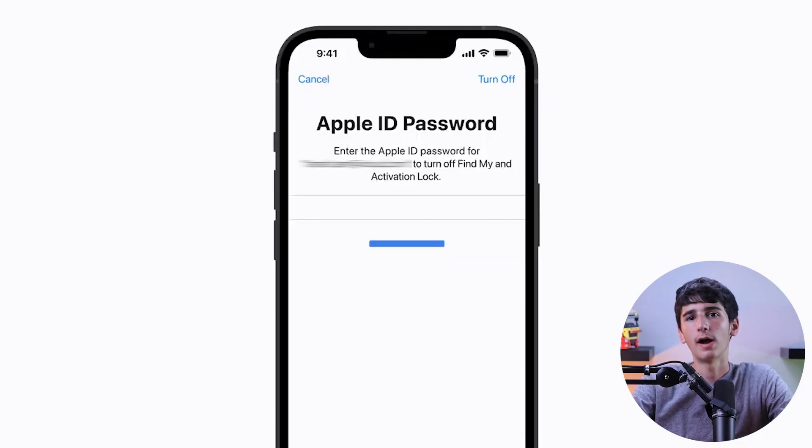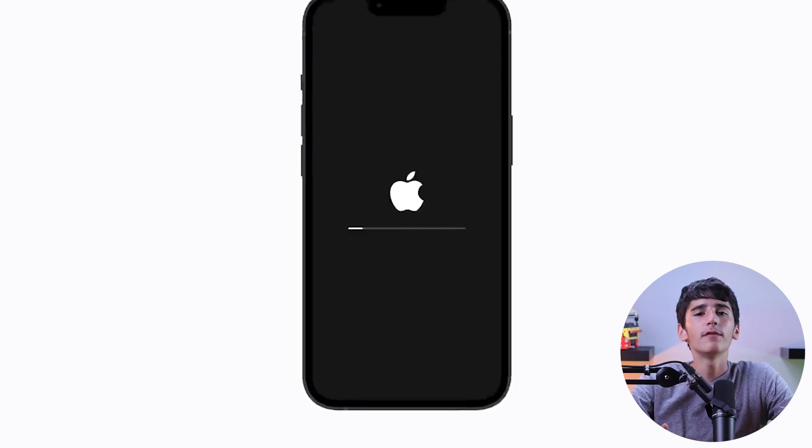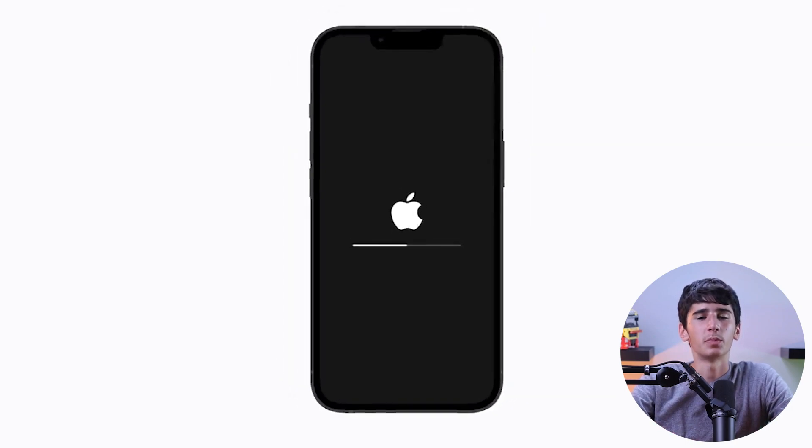Now if prompted, enter your passcode or Apple ID password to confirm the reset. Your iPhone 14 Pro will now reset. The process may take a few minutes, and once the reset is complete, your iPhone will restart and guide you through the setup process.